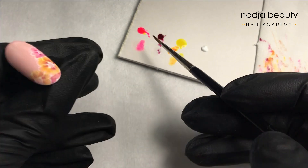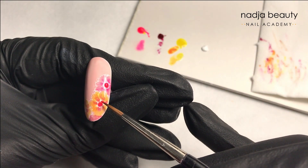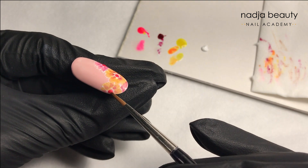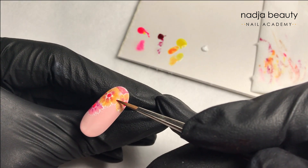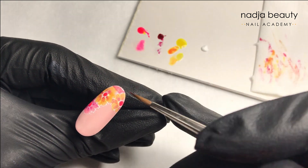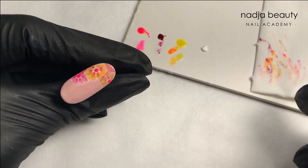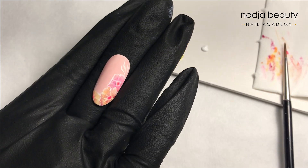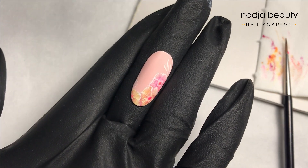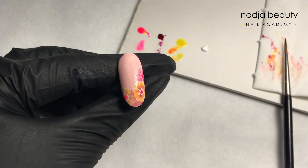Actually on a client this design goes much faster than on a tip. You can put a little rhinestone, some beads, or something else in the center. I'm just using a drop of neon gel polish and making a shadow around the central flower. Cure again. This is a design I made before — I'll show it one more time at the end.